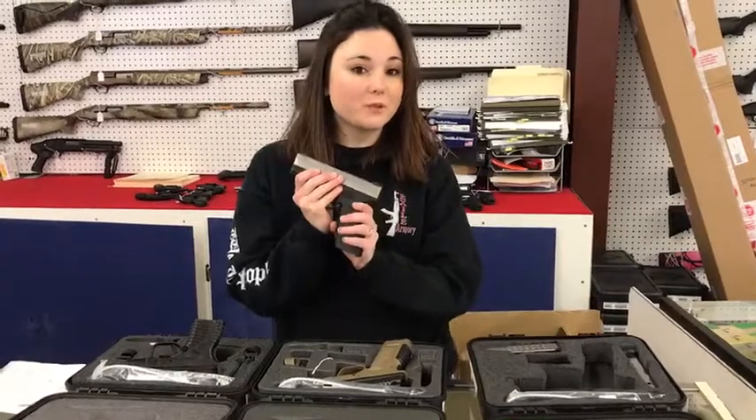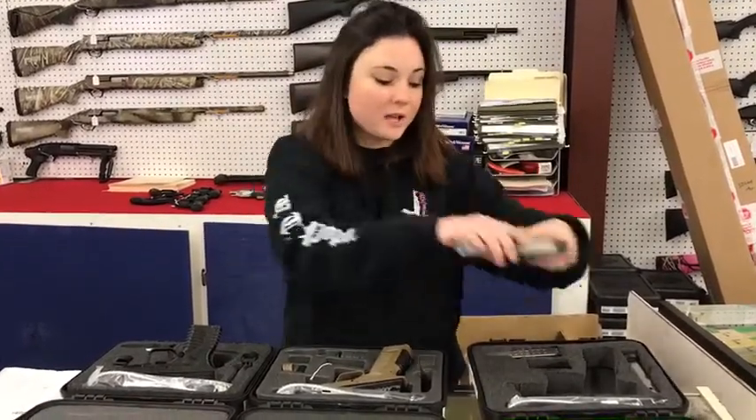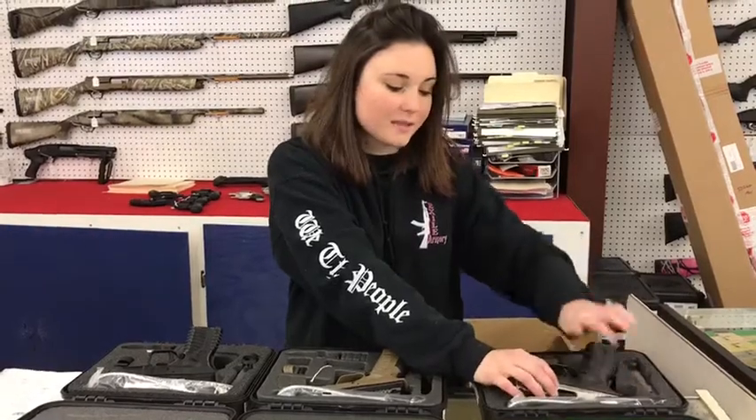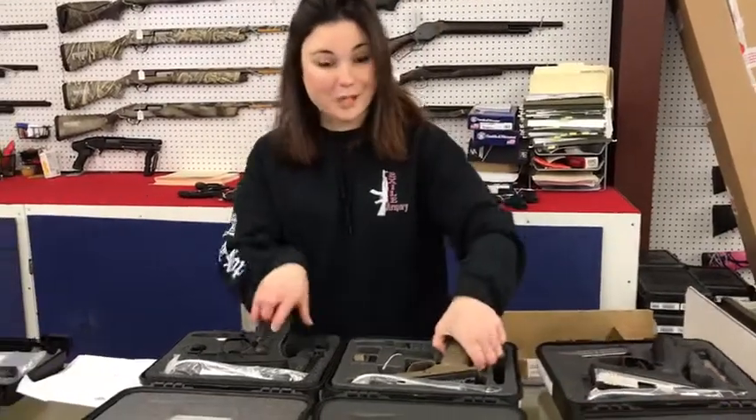I'm going to start you off with the Springfields we've got on sale. First is the XDM 9mm Bitone. These are going to hold 19 rounds — that's a phenomenal number for those of us that like to have higher round counts. They're only $390 plus tax.